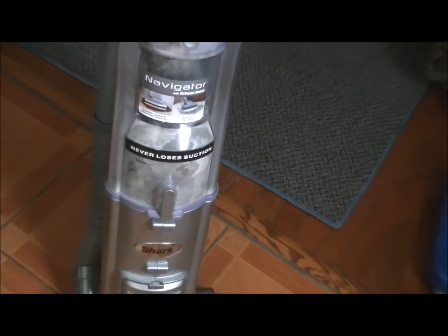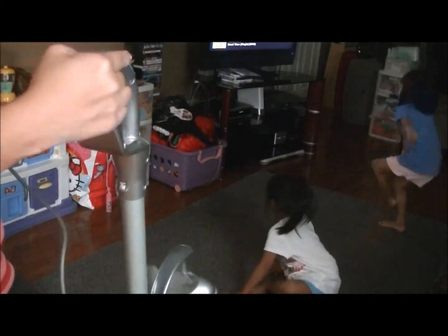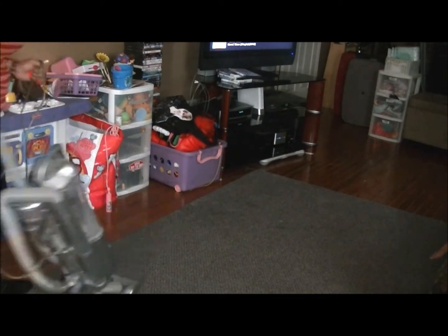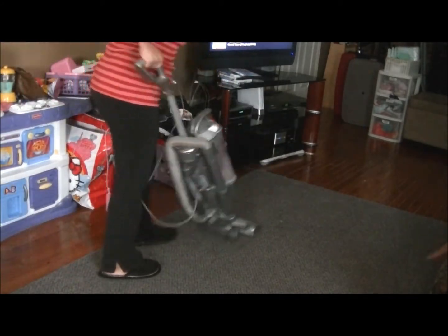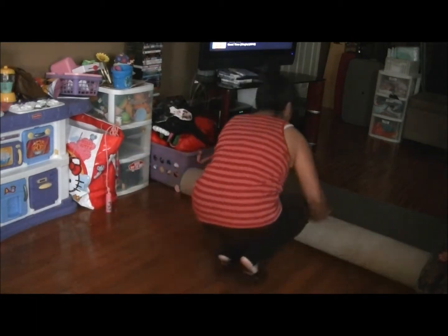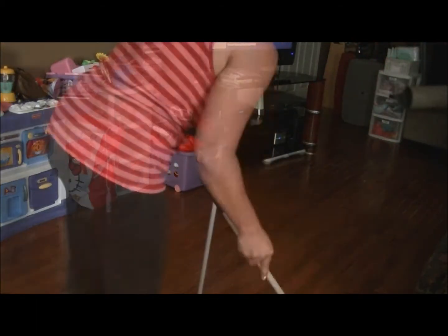And then I'll go on and vacuum. I'm using the Shark Navigator Vacuum, which I love because it's pretty lightweight, very durable, and easy to bring up and down the stairs — I have a bad back, so this is why I like this vacuum. I'm vacuuming the area rugs because after I vacuum the rugs, I roll them up so I can get all of the dirt that collects underneath.